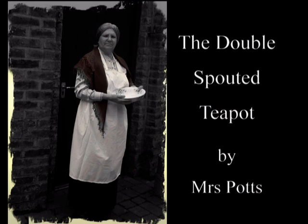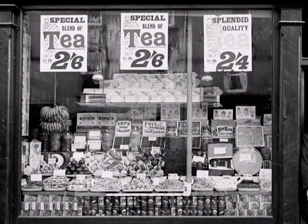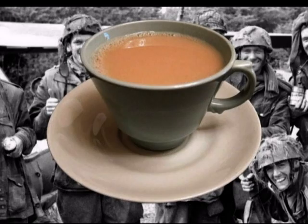The double spouted teapot by Mrs. Potts. There is a teapot that you can see. Two spouts it has for pouring the tea. It came about that in World War Two, tea was in demand but on rationing too.